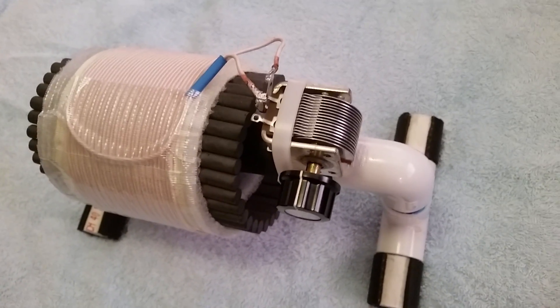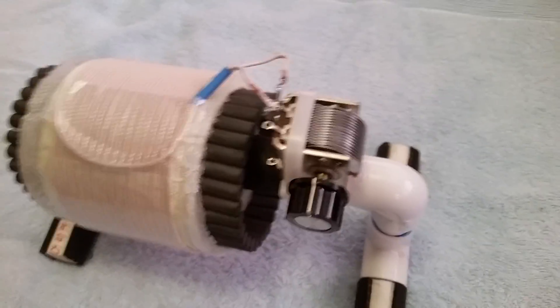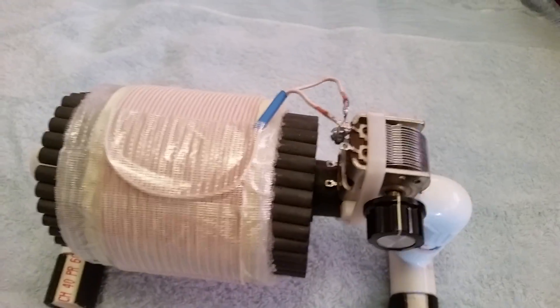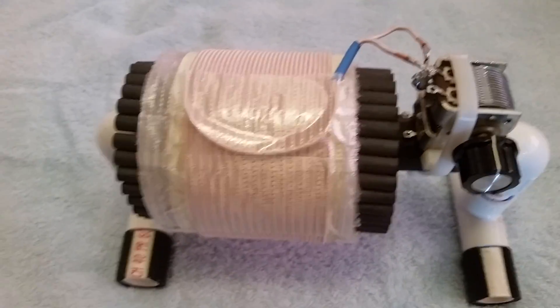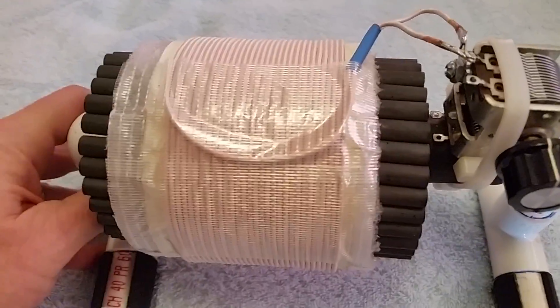So anyway, I have this FSL here. It does have 31 turns of the 1162/46 Litz wire.